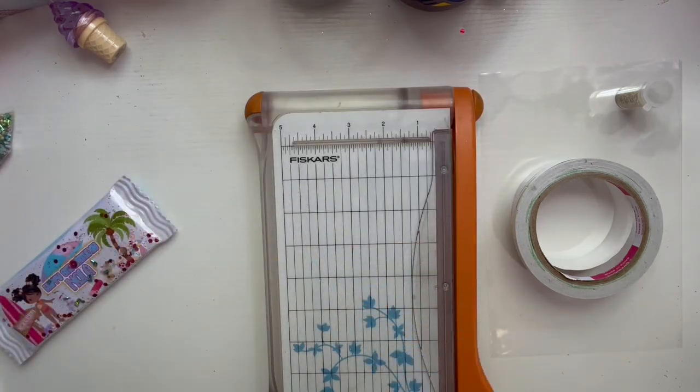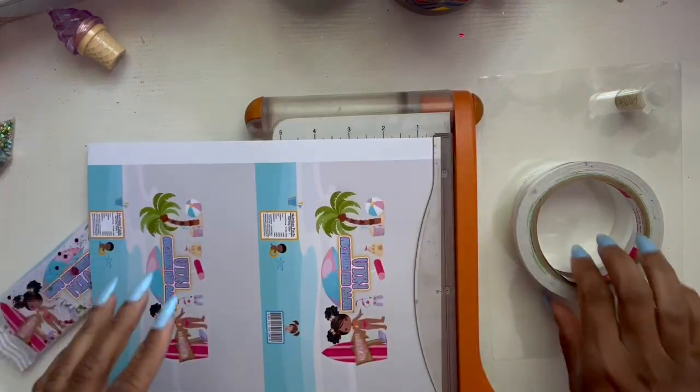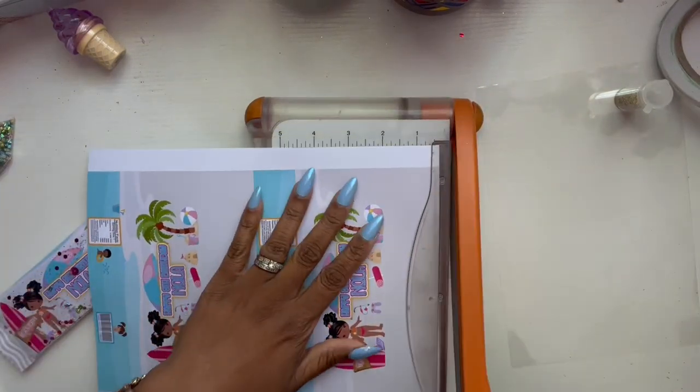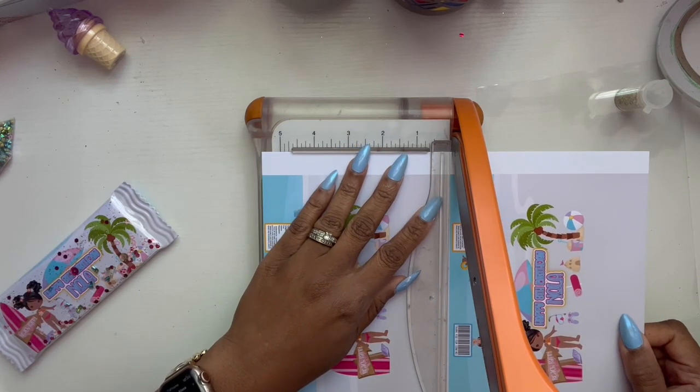Each label is seven inches by 5.5 inches. I did this in Photoshop, but of course you could use Canva, Microsoft Word, or whatever you have.